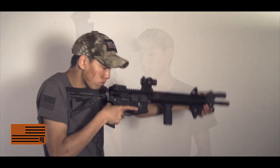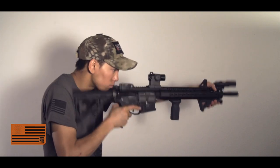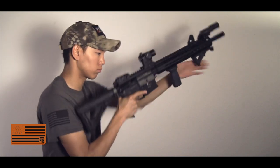You're not going to miss it. Sometimes I feel with the standard charging handle it's just so minuscule that it just doesn't engage very well like I'd like. With this, you are not going to miss it. You're going to engage it every single time.